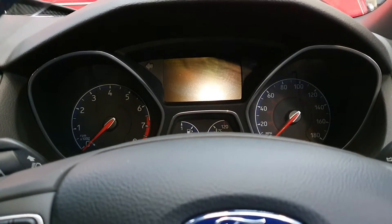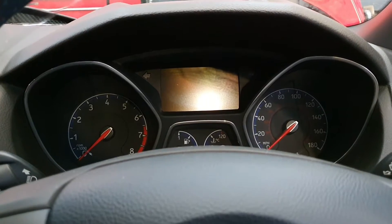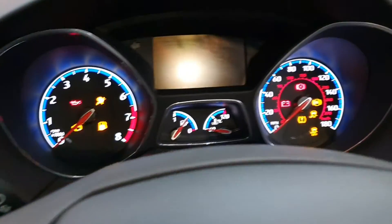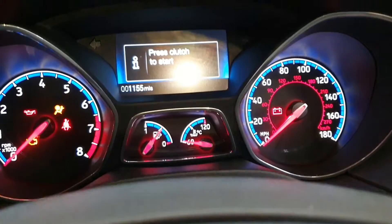Hi and welcome back to Dan's Diagnostics. Today we've got a Mark 3 Ford Focus RS and I'm going to show you how to reset the service light. First thing we do, turn on the ignition, press both the accelerator and brake pedal together.